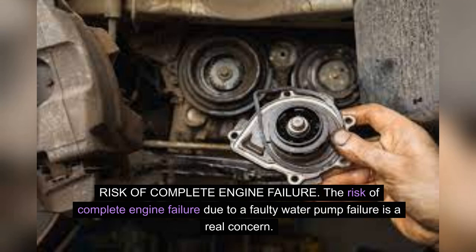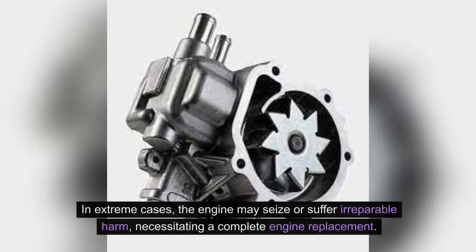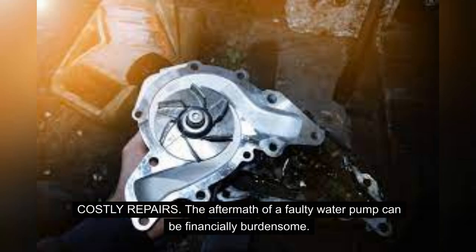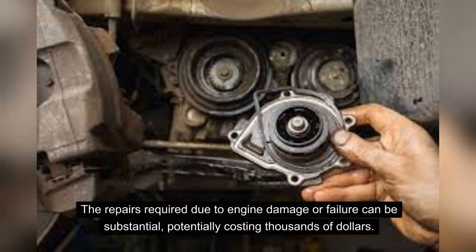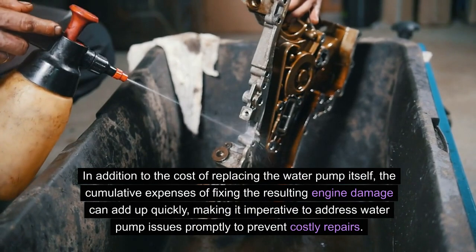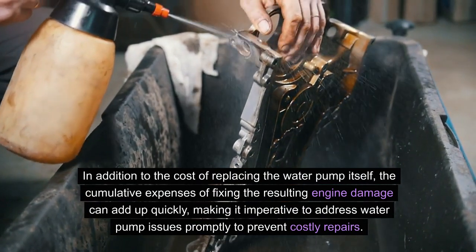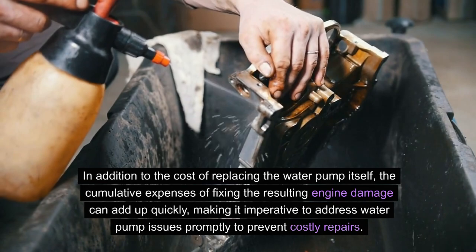Risk of complete engine failure. The risk of complete engine failure due to a faulty water pump is a real concern. Without proper coolant circulation, the engine temperature can skyrocket, leading to catastrophic damage. In extreme cases, the engine may seize or suffer irreparable harm, necessitating a complete engine replacement. The aftermath of a faulty water pump can be financially burdensome. The repairs required due to engine damage or failure can be substantial, potentially costing thousands of dollars, making it imperative to address water pump issues promptly.